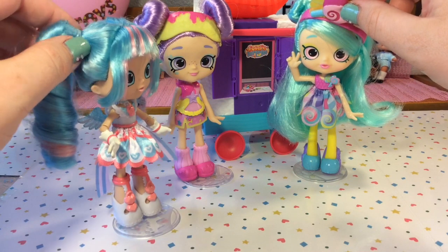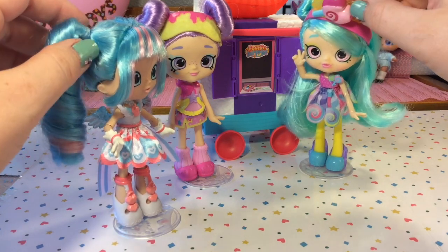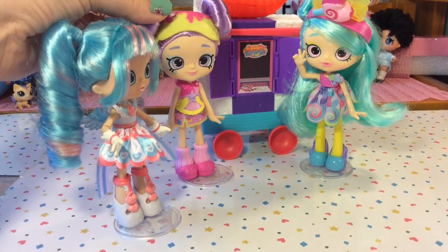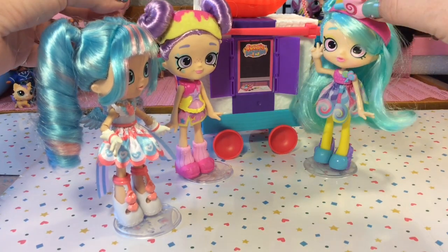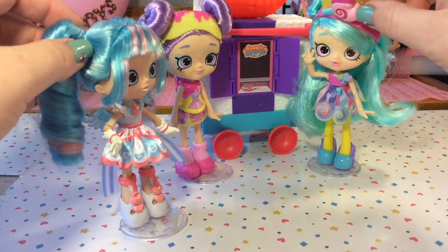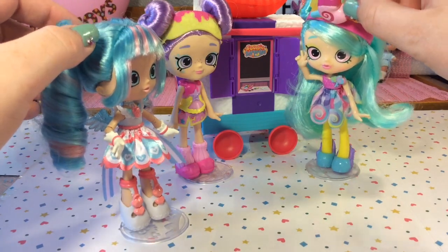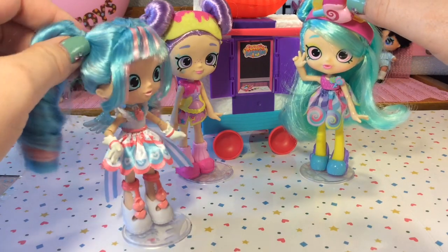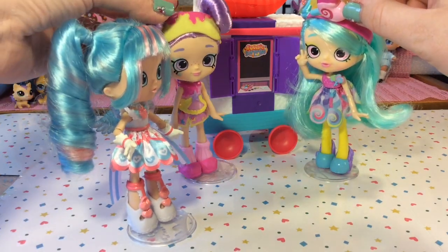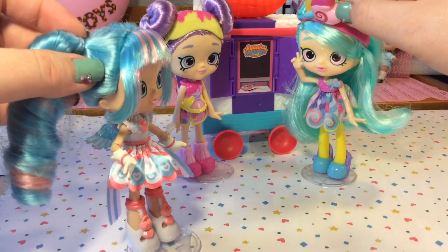In a post-credits skit, Lolita reveals she just got her own food truck, saying she's embracing her entrepreneurial spirit and wants to be an independent businesswoman — a real boss Shoppie. When asked why she chose sushi if she doesn't like fish, she explains it's not real fish, it's sushi gummy fish, making it essentially a candy truck. The other characters agree to help her make all the candy before she opens.